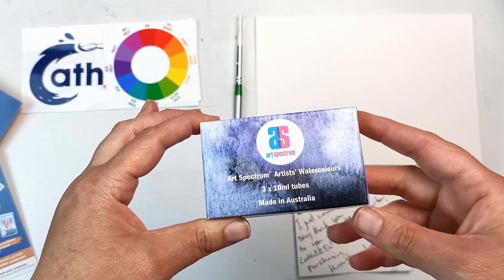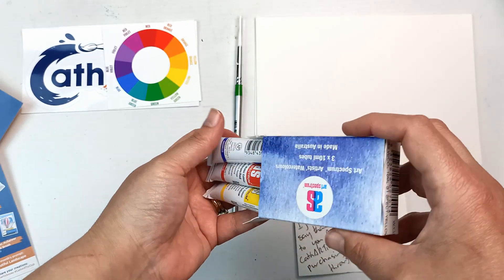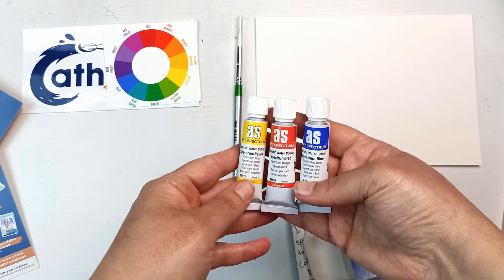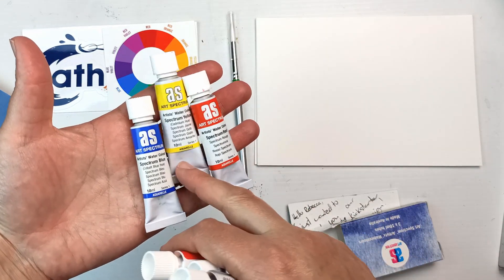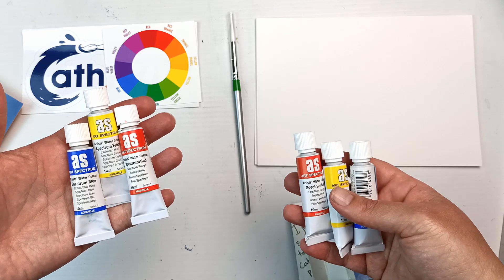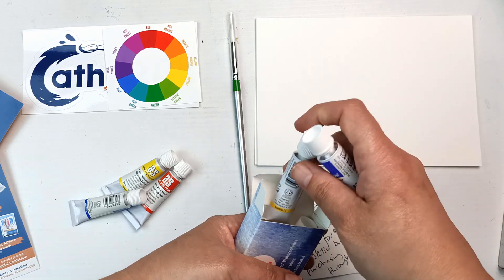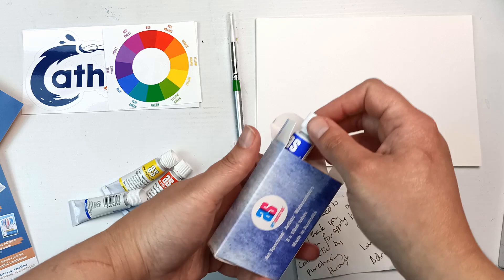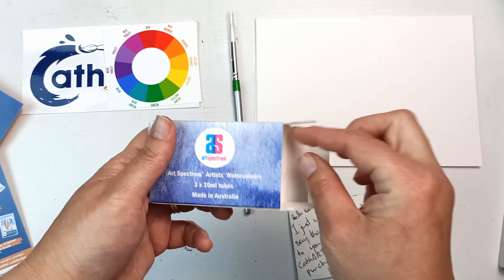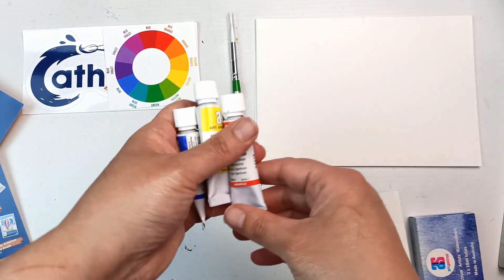Here are the most expensive items, which are the Art Spectrum Artist watercolour tubes. There are three: Spectrum Blue, Spectrum Red and Spectrum Yellow. I already have all three of these in my Art Spectrum palette. What I think I might do is save these for maybe a little giveaway, because I know a lot of people can't get their hands on Art Spectrum.